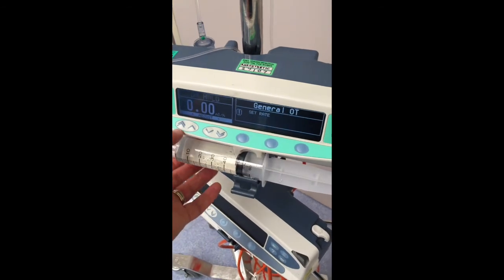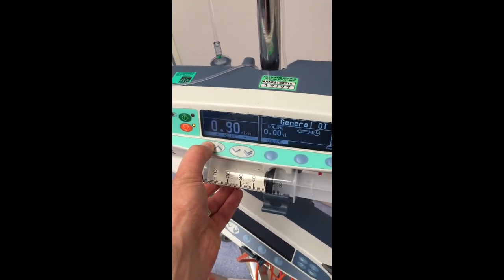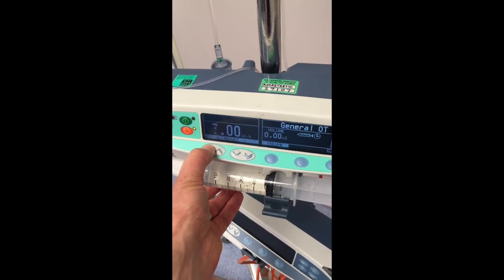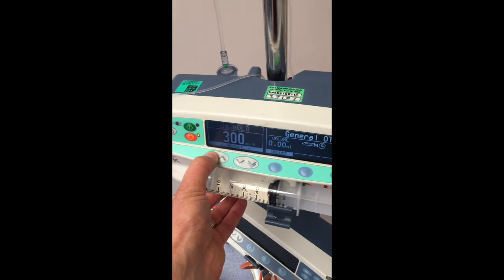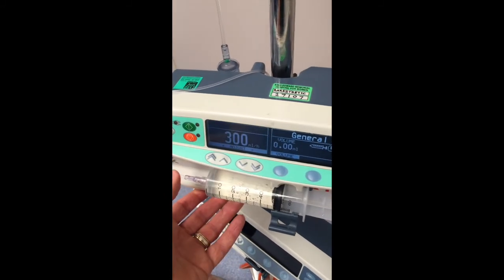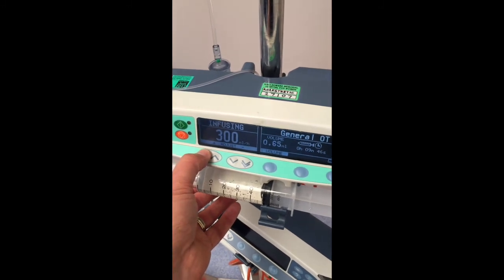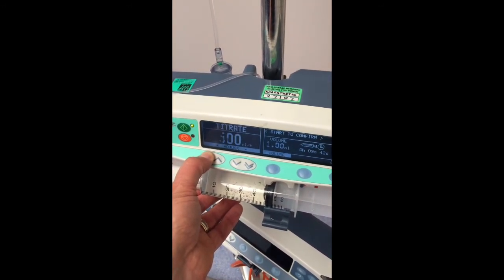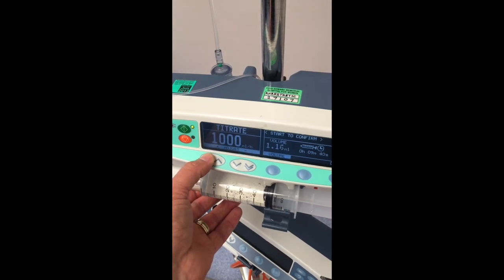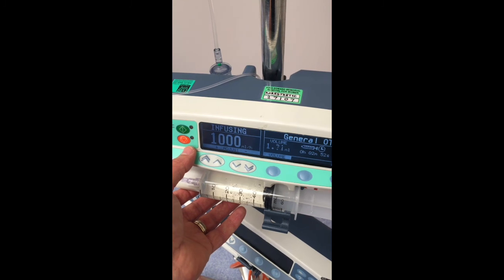In elective situations such as correcting congenital fibrinogen deficiency prior to elective surgery, administer each gram of fibrinogen over 10 minutes. This corresponds to 300ml per hour on a syringe driver. In emergency situations such as a patient experiencing critical bleeding, administer each gram over 3 minutes. This corresponds to 1000ml per hour on a syringe driver.